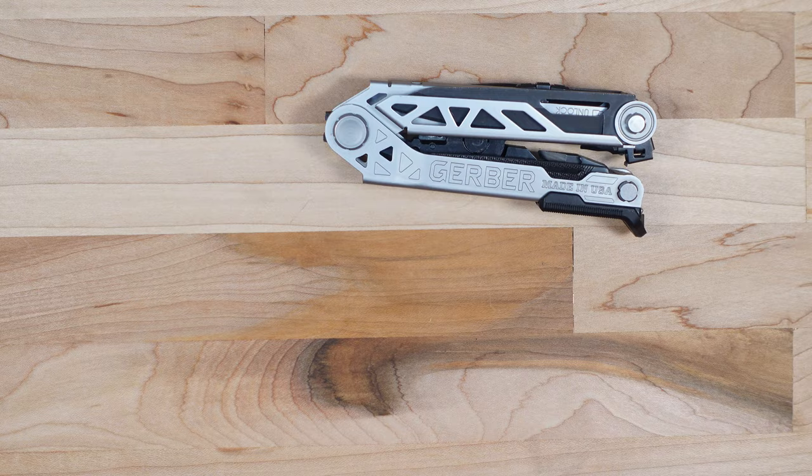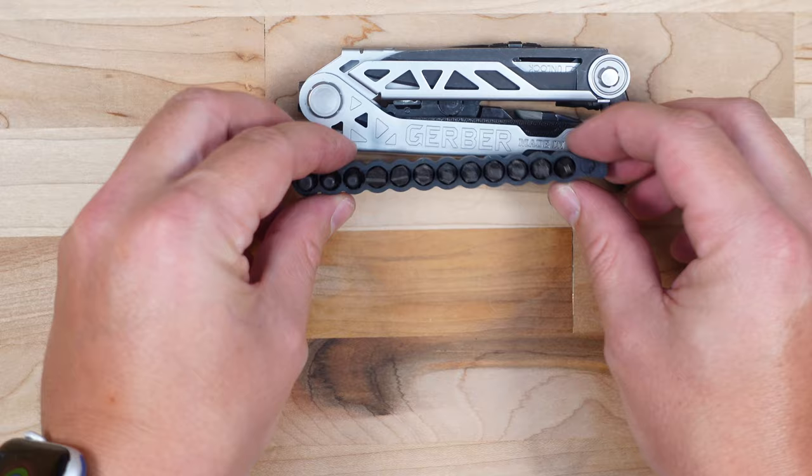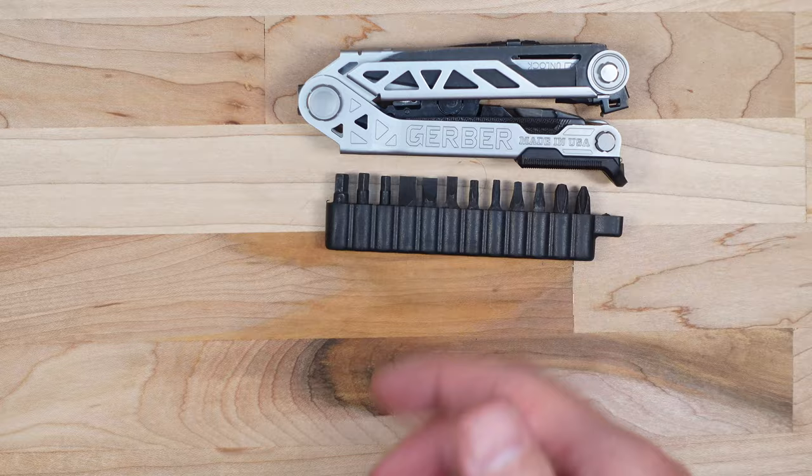Let's first talk about what comes in the box. First, you get the Gerber multi-tool itself, and then we have the 12-piece bit kit which has an assortment of Phillips, hex, square drives, and a few Torx. What's cool about these bits is they're the quarter-inch drive variant, so if you need a specific bit or lose a couple, you can just grab some right out of your toolbox.